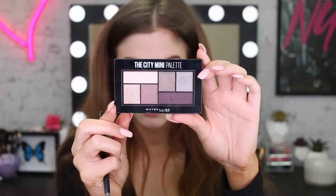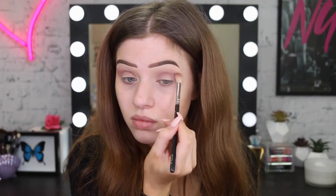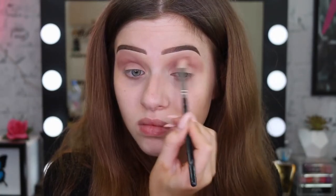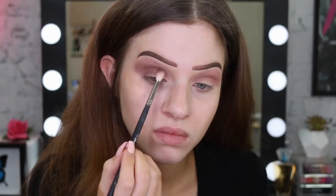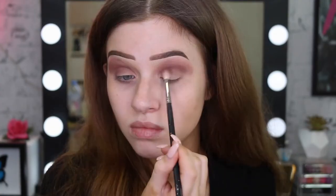For the eyeshadow today, I'm going to use a few of the City Mini palettes. I'm starting off with a light purpley shade as a transition color — I'm just going to buff this into the crease and blend it up quite high to the brow bone. I want this look to be really smoky. And now I'm taking the deeper purple to darken the look up, putting it in the crease and blending it a little bit lower so it blends up nicer into the lighter purple.